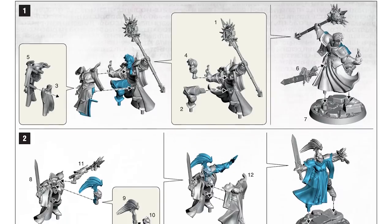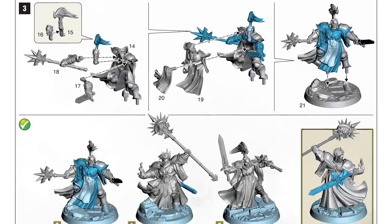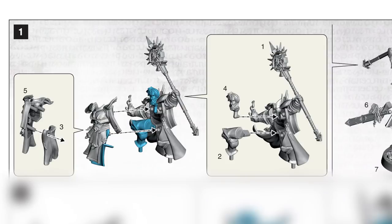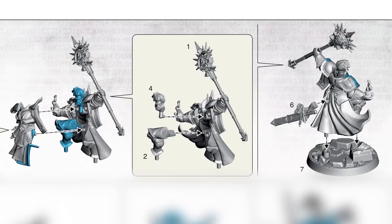Before you start doing anything to your miniatures, you should have a good read of the instruction booklet that comes with the set, because this will help you get familiar with how all the parts go together. You'll also see that all the parts are numbered, and this is to help you find the parts that you need. For Stormsire, we need to start out with parts number one through to seven, and the first two parts we need are numbers three and five.